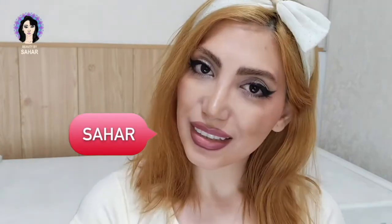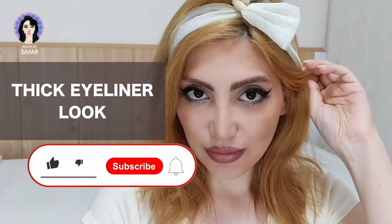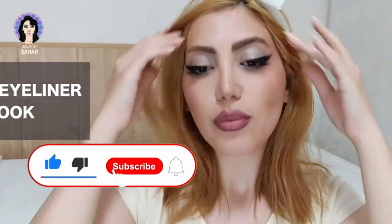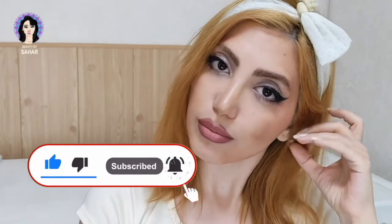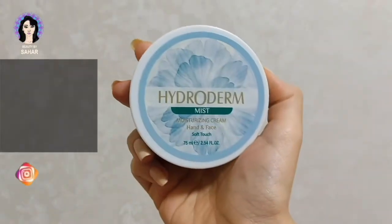Hello everyone, it's Sahar, and welcome back to my channel. In today's video we're gonna do this fake tanned look. Before we get started, make sure to click the subscribe button and turn on the notification bell so you'll always be the first to see all the videos coming out on my channel.